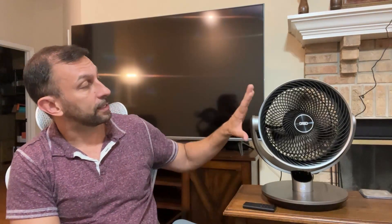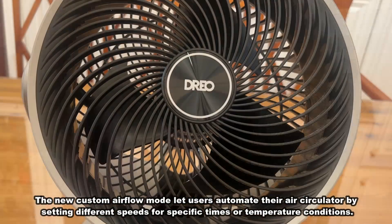One thing this does that other fans don't is rotate up, down, left, and right. It really does a full spectrum of angles, and again you can control it via Wi-Fi on your app.